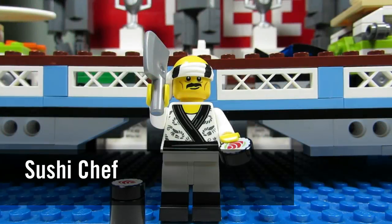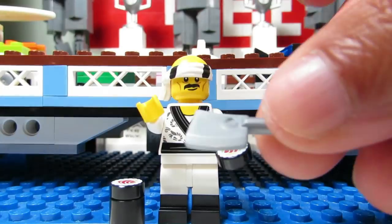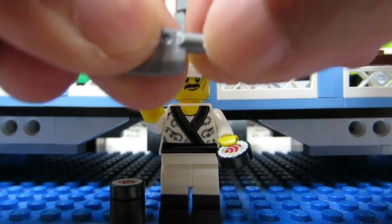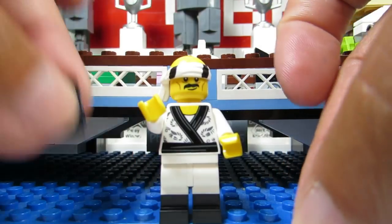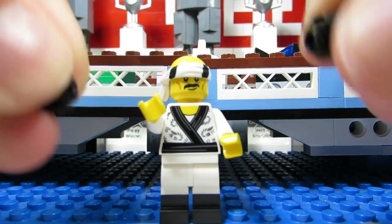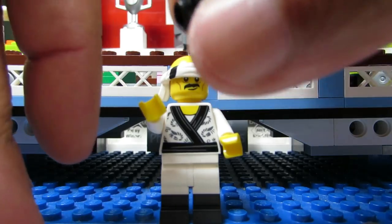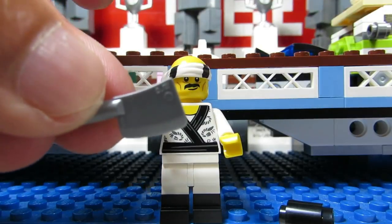Here is the Sushi Chef, and the dead giveaway for me was the cleaver. You'll feel something flat with a little piece coming out. You might also be able to feel the one-by-one round tiles — there are two of them — or even the cylinder, which I think is the only one with a cylinder. But the cleaver was my dead giveaway, and maybe it will be yours too.